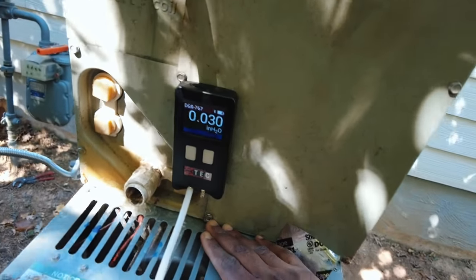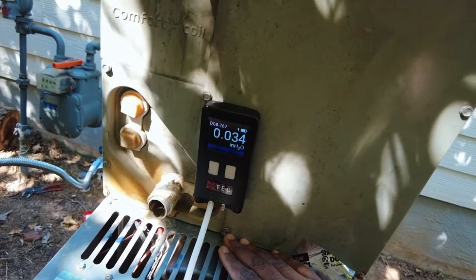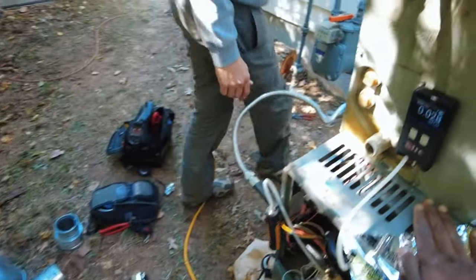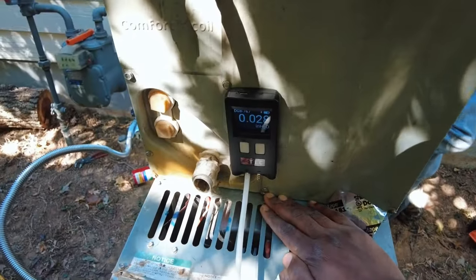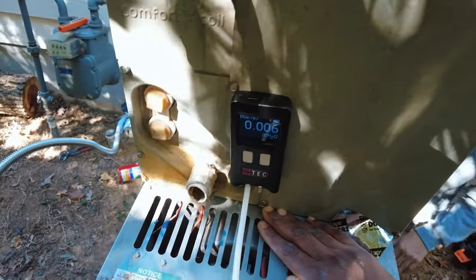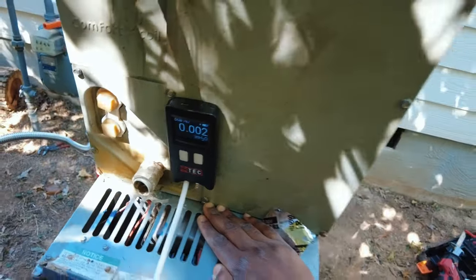We covered both ends — hand over the exhaust flue pipe and a glove stuffed into the burner inlet — and now we can see it: 0.3 inches of water column on the manometer. We then put tape over the hole in the heat exchanger and the static pressure went away — back to nothing. So covering the hole confirmed it. That could potentially work, but only when you cover both ends.